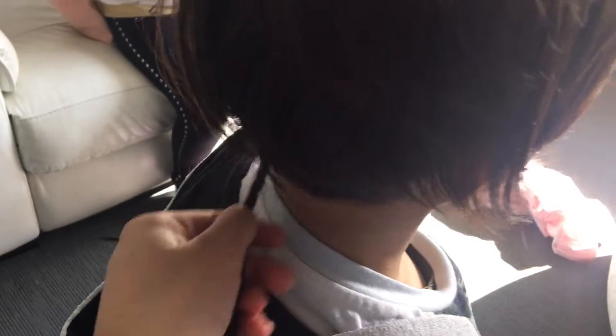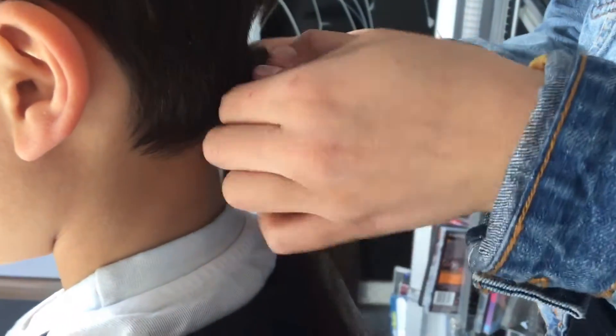I'm also going to plait his tail. So Shakira's plaiting his tail and she's very fast.